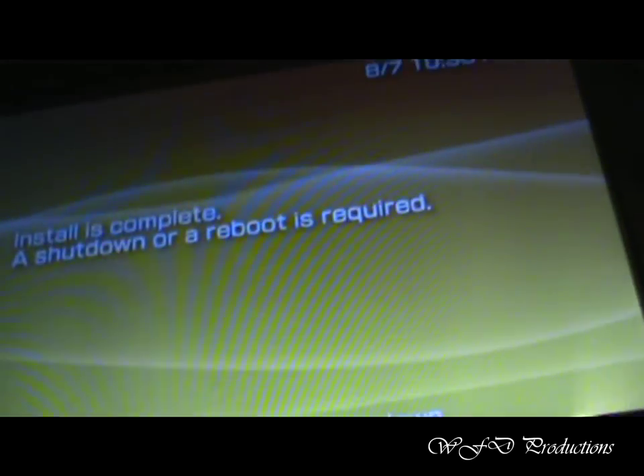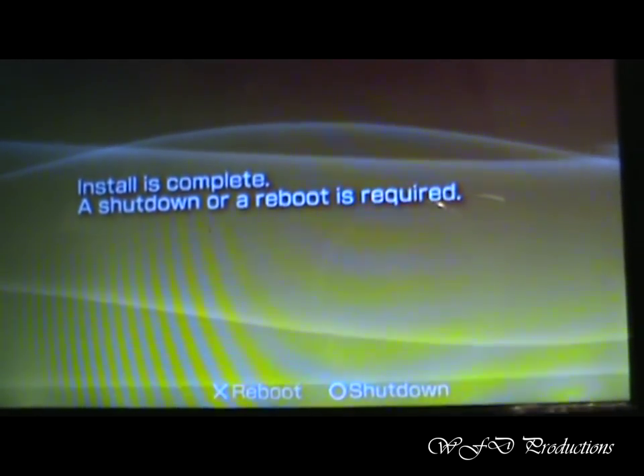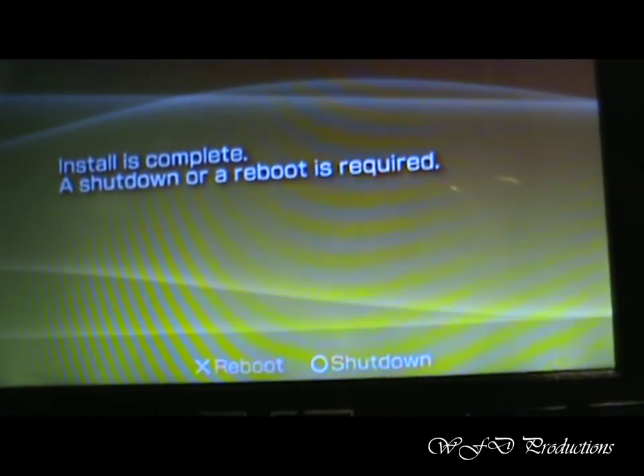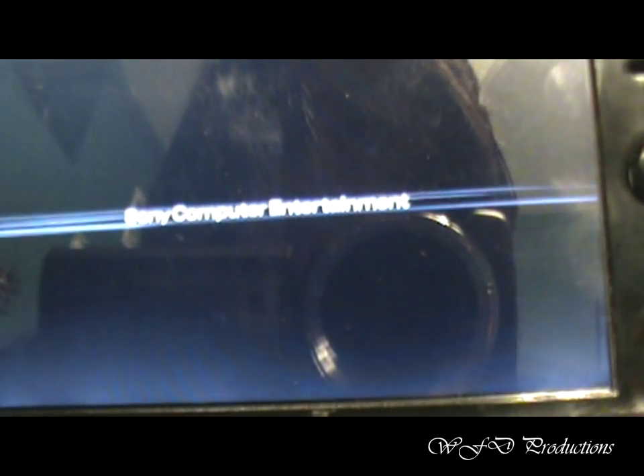Alright, now that it's installer-like and everything, it should say a shutdown or reboot is required. I recommend a reboot, so just hit X, and your PSP is hacked.